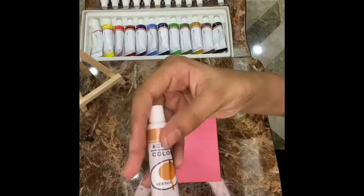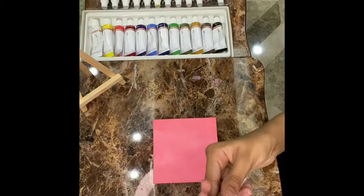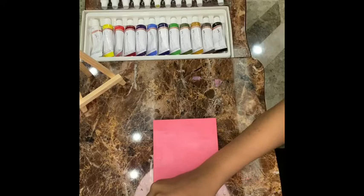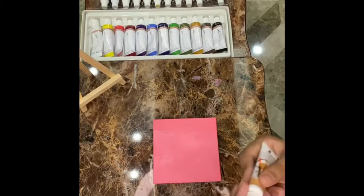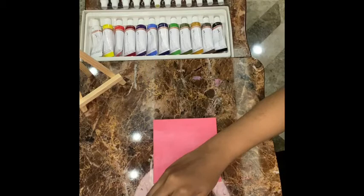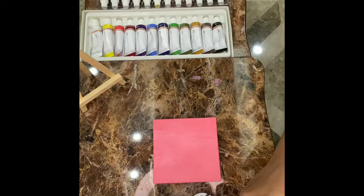Now I'm using this paint — I don't know which color this is because the package itself doesn't name any of the colors. And now I'm mixing this pink with the color I have chosen.